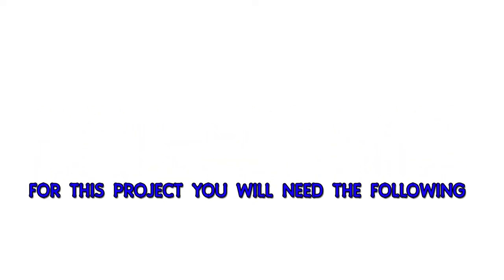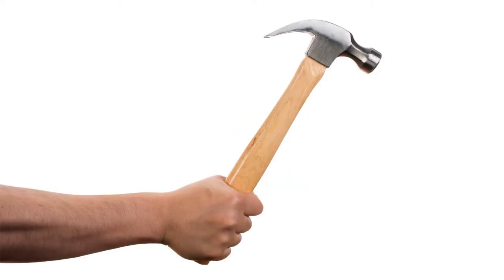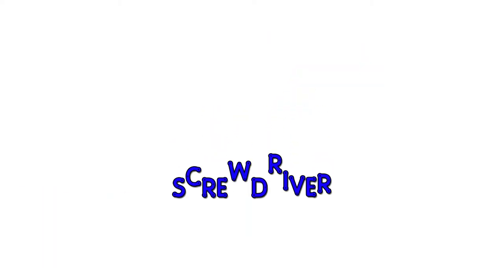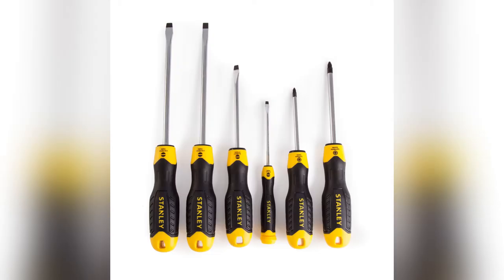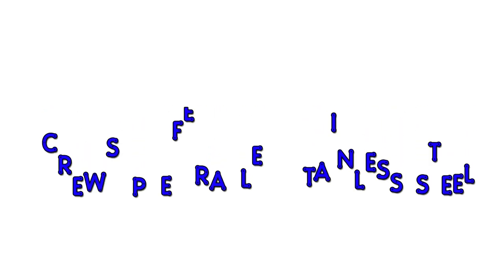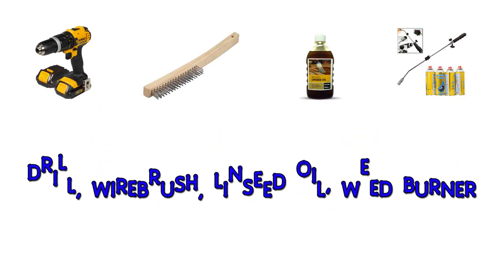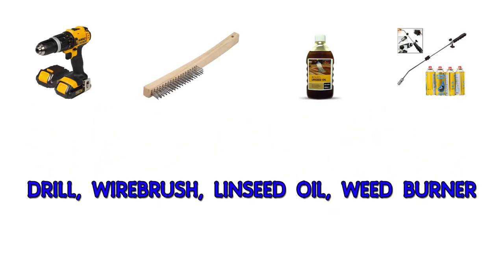For this project you will need the following: a bradawl, a hammer, a screwdriver, a ruler, some scrap wood, and screws — preferably stainless steel so they don't rust. These items are optional: a drill, a wire brush, linseed oil, and a weed burner.